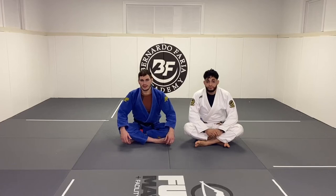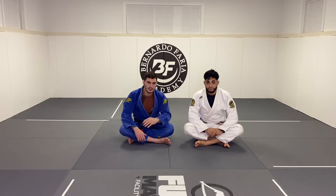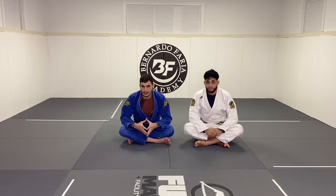What's up guys? Giancarlo Badoni here for another video. I'm here with my student and friend Ty. He's going to help me out today with the techniques. Today I'm going to talk about a technique that is very well known, the omoplata.